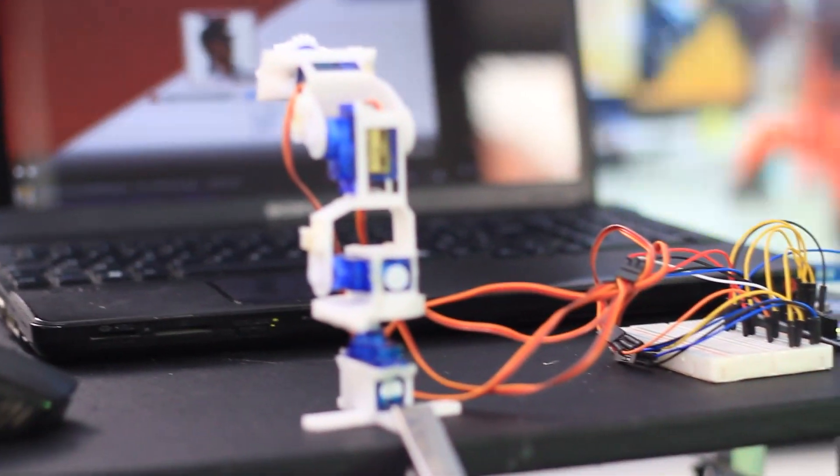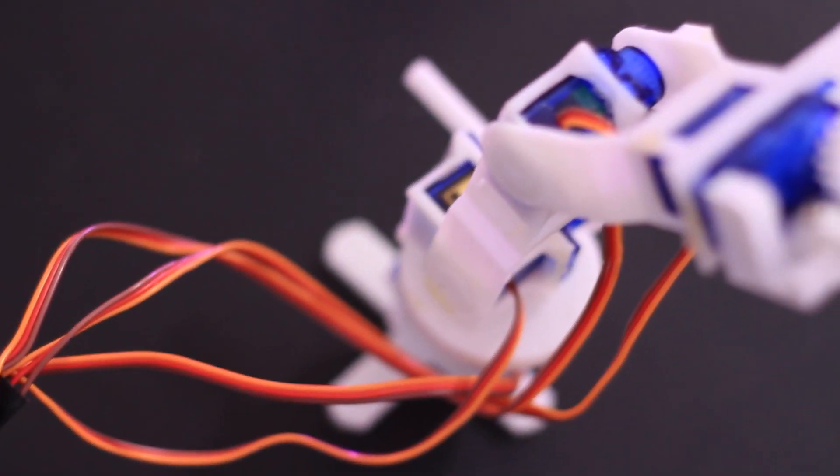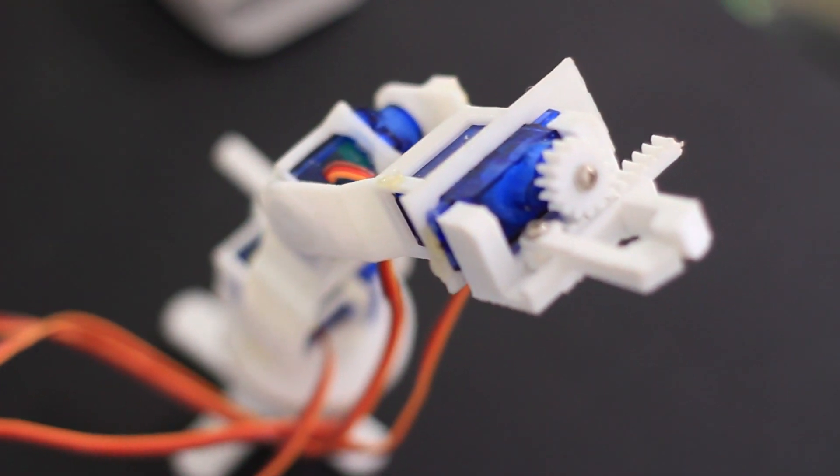It turns out I was starting to learn how to program with Arduino and do different microcontroller-driven projects, and I thought that would probably be quite simple to code. So this is where things got interesting, to say the least. I went on multiple websites to try to find a simple robot arm design.